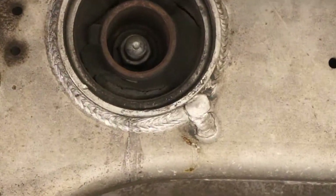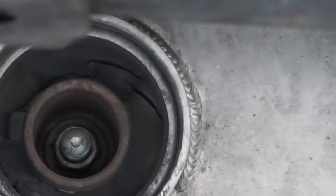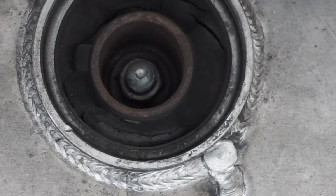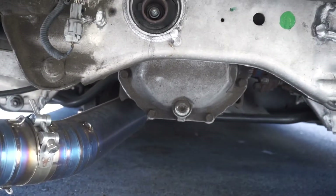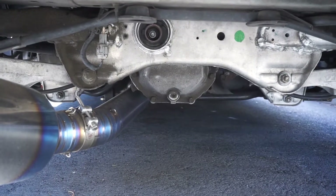So there are my diff bushings. You can tell it's cracked in the bottom, cracked up there, cracked right there on the side - this thing just moves a lot. So we're going to be removing that and also the bushings that go to the diff. Let me start jacking this car up and we'll get started.